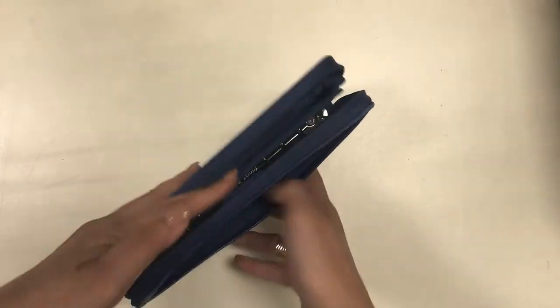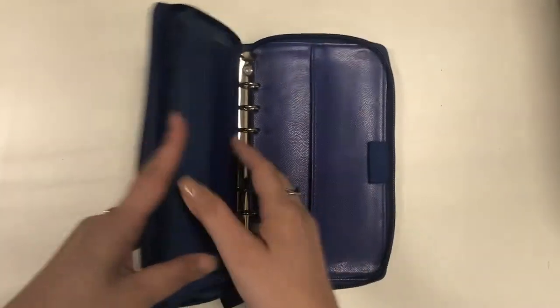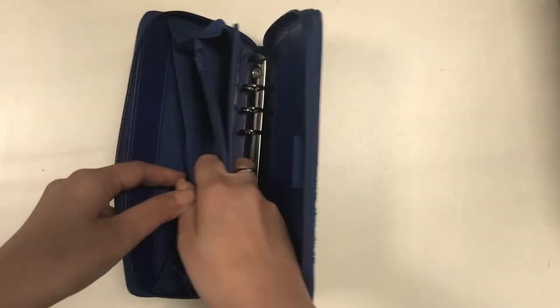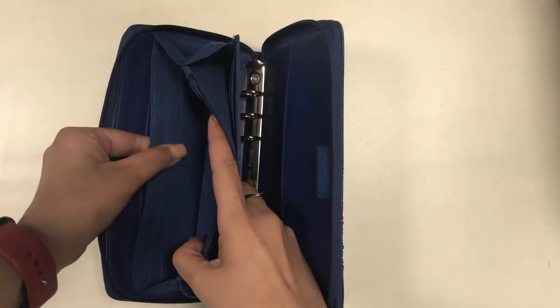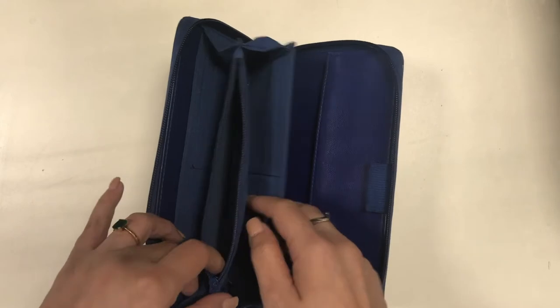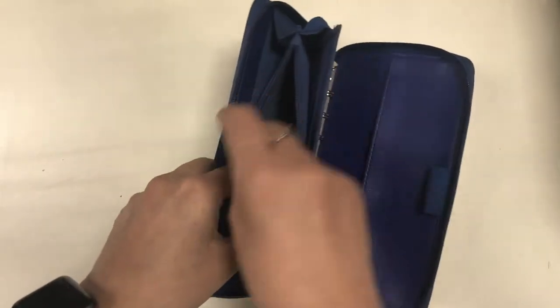I have this Filofax Compact Penny Bridge in cobalt blue and I purchased this in 2013. I have used it as a wallet practically since day one, but I have also used it as a satellite binder whenever I'm on vacation, and I have made videos about that which I will link down below. The Compact Penny Bridge is really structured to function as a wallet because of all the pockets for the cards, the cash, and the coins.